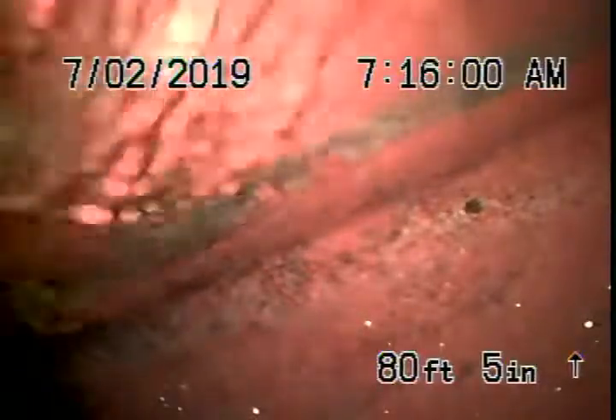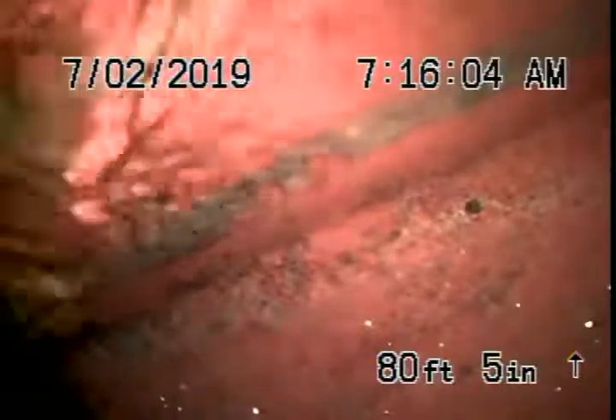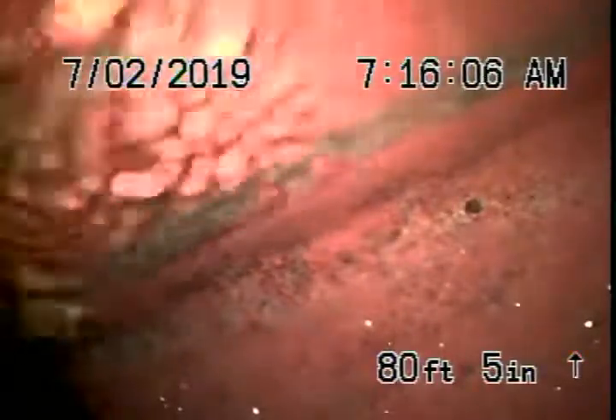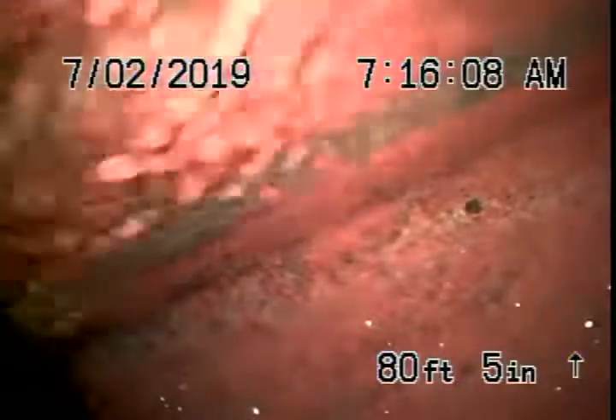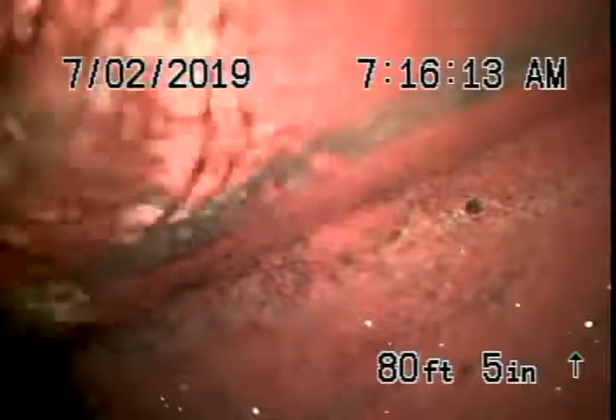We're here at 17626 Miranda Avenue in Encino. There were no mainline clean outs available, so we're going through a three inch roof vent. We like to go through the roof vent anyway because we like to check as much of the sewer line as possible.